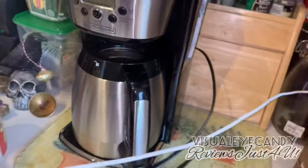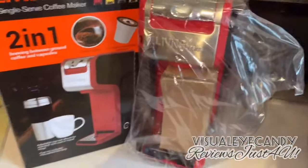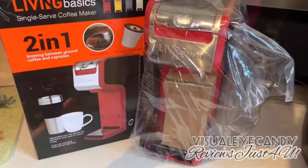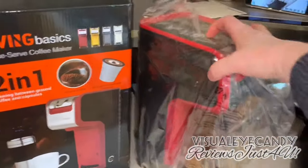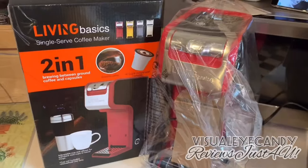I was in between getting a new coffee maker so I ended up buying this one. I thought I'd treat myself — I was not sponsored by any of these companies. I saw them, thought they'd be cool to check out, and the reviews were really great.